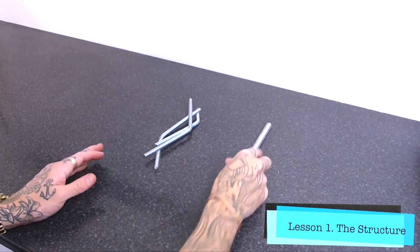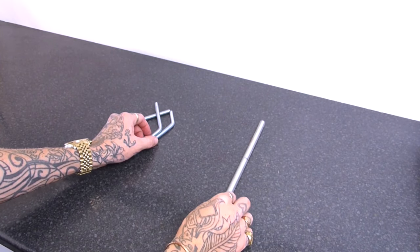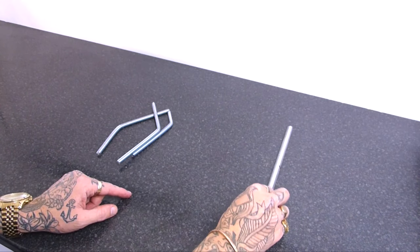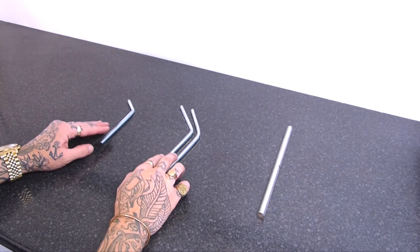Right guys, so first of all we'll start with the structure. I've got these three pieces of threaded rod. This one on the right is 14 inches long and it's an M12. The only reason for that is because I wanted it to have a bit more stability than the others, but it doesn't have to be. They can all be M8, which these three are.